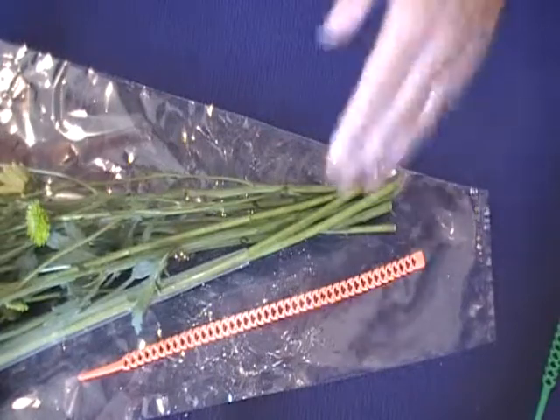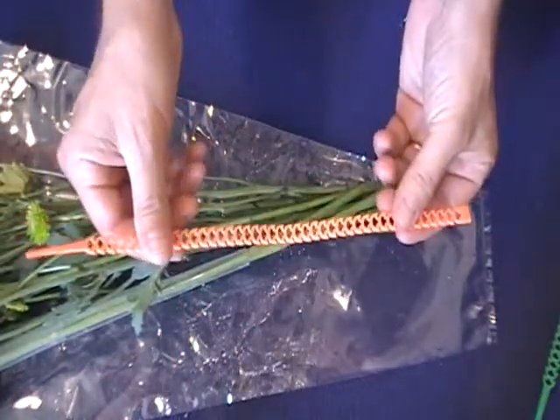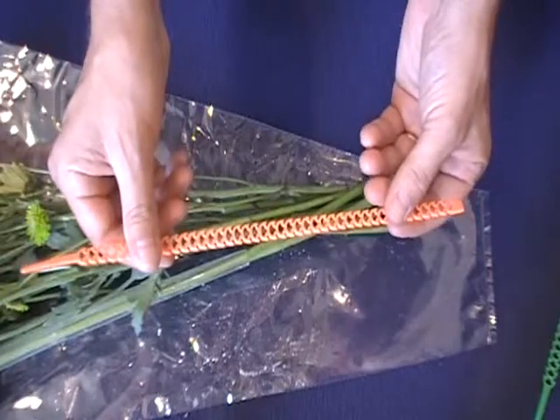We're going to take a moment here and take a look at the Millipede Quick Strip. The Quick Strip is a 12-inch reusable or multi-use plant tie.